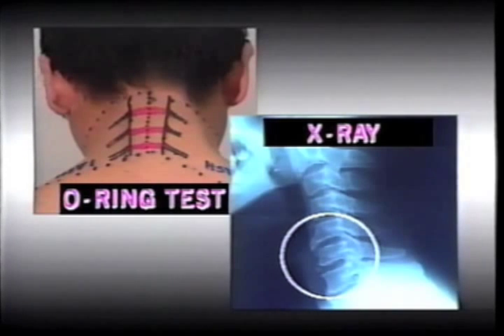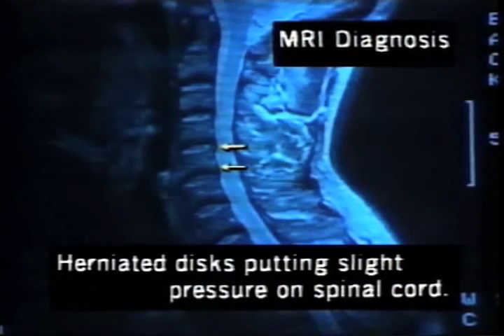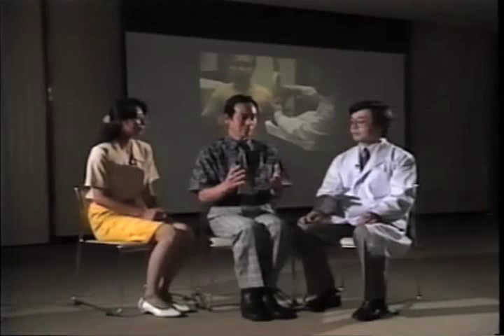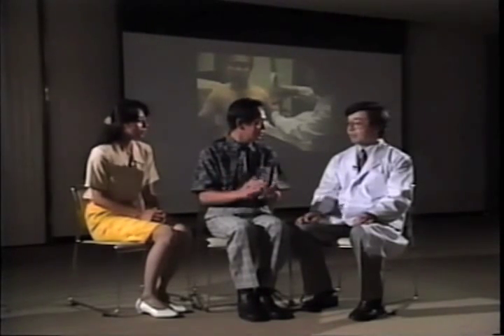Both the results of the O-ring test and the traditional modern diagnostic test showed Yusuke's problem to be in exactly the same place. The O-ring test results and the results of the other tests matched perfectly, didn't they? That's right. So can it be said that it is also effective in medical examinations? Yes, it can.